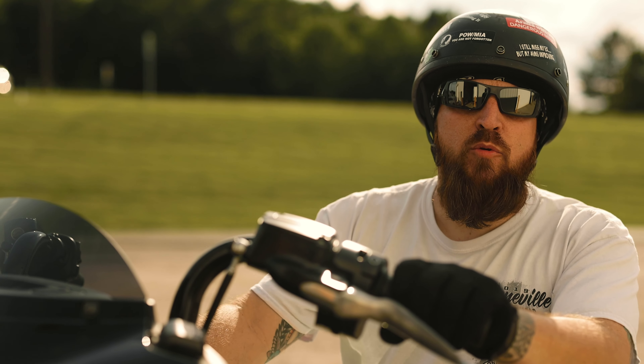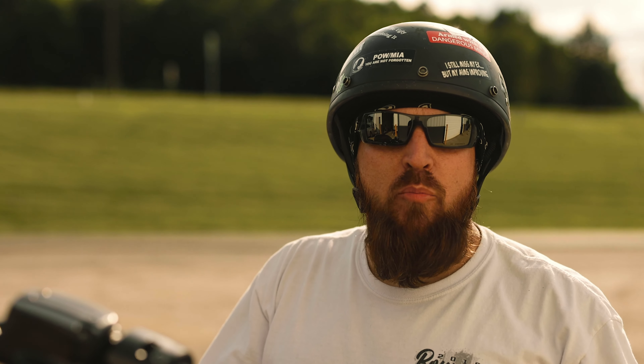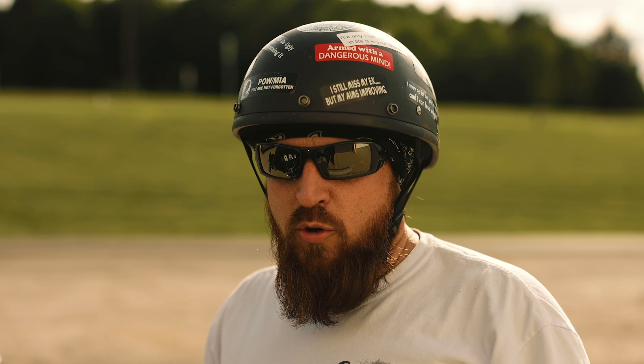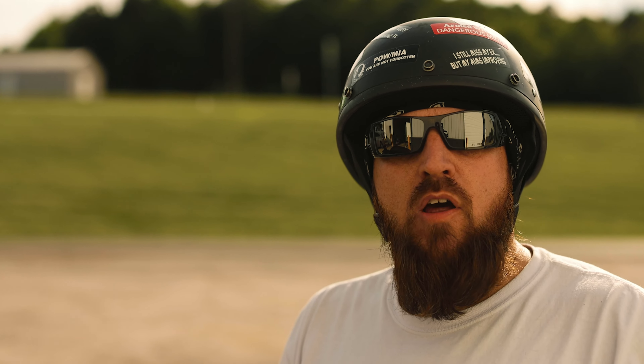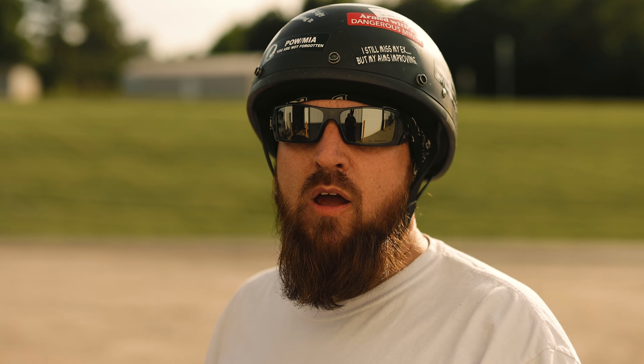Hey, what's going on guys? Jimmy with Southern Well Company. Went out and took a little break on the bike, time to get back to work. Going to do another video on the Aspect 375 — we're going to talk about the water cooler today. Let's get off the bike and get to it.